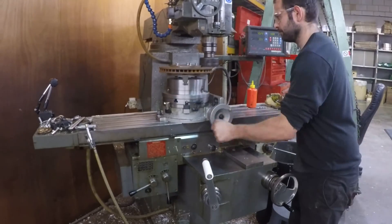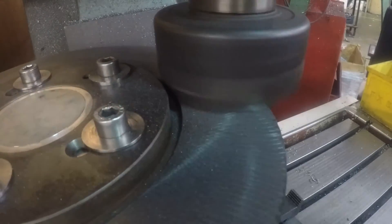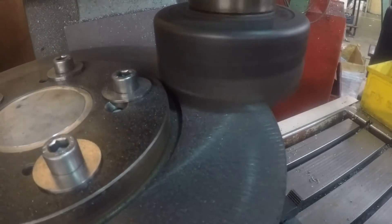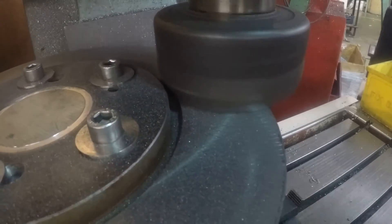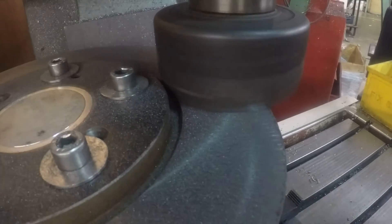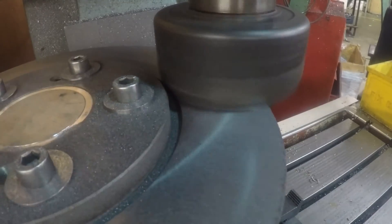The first face took a 0.1mm pass to clean up, followed by a light finishing pass. The finishing pass was taken by raising the knee at the start of the cut and lowering it at the end, all whilst the rotary table was still turning. This avoids leaving tool marks on the disc surface.